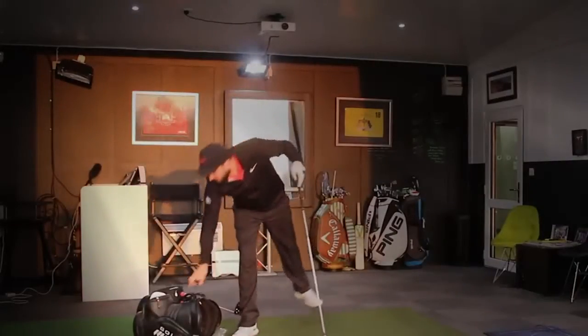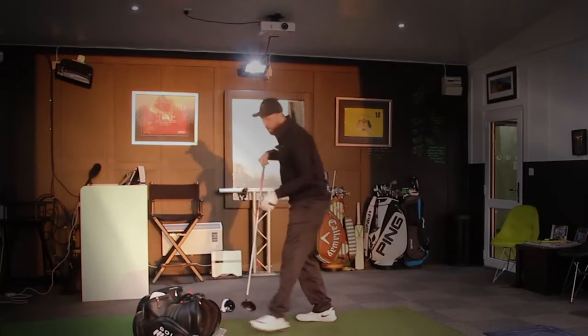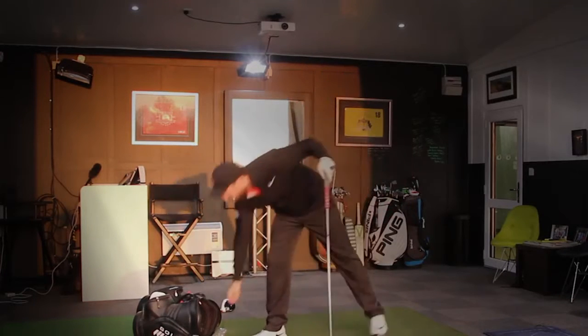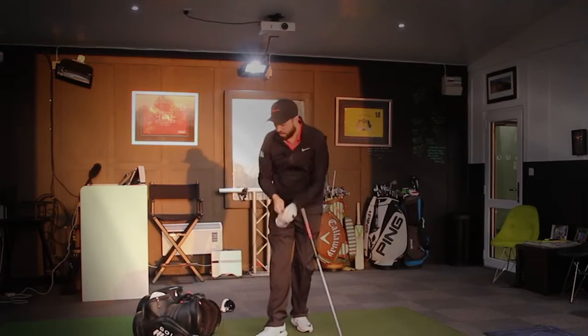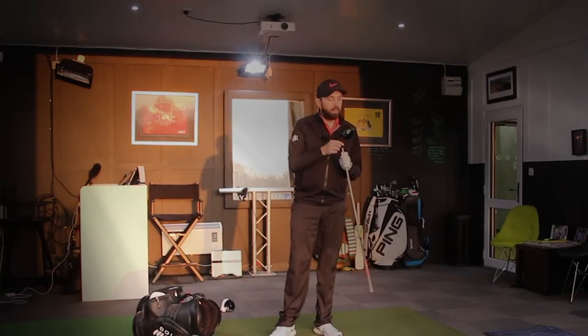That's five done with the TaylorMade M1 weight back — the most forgiving setting. Now doing the same with the Callaway Great Big Bertha Epic Sub-Zero, weight back. There's a 12-gram weight in the back of the head and a 2-gram weight in the front.